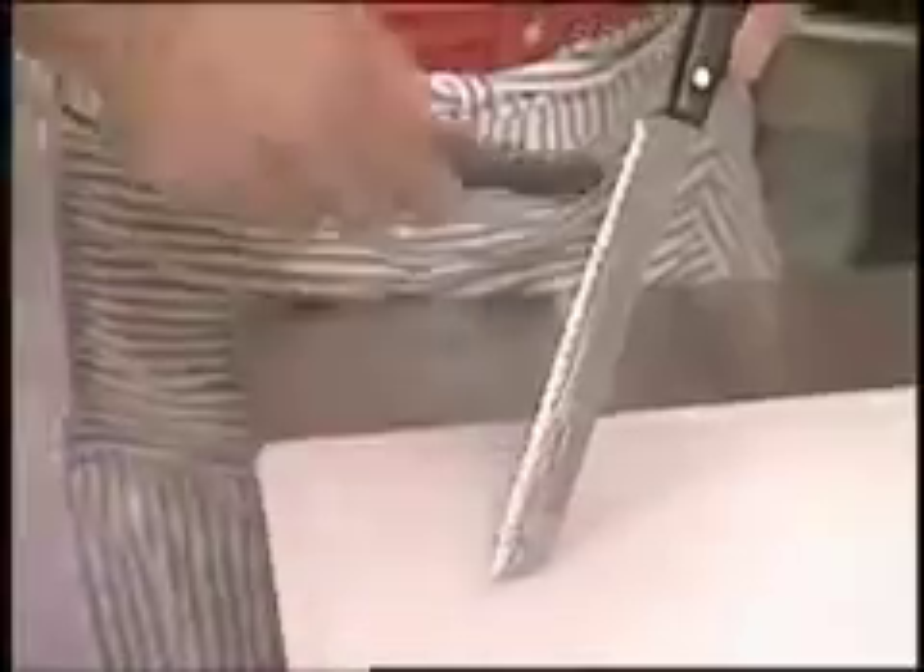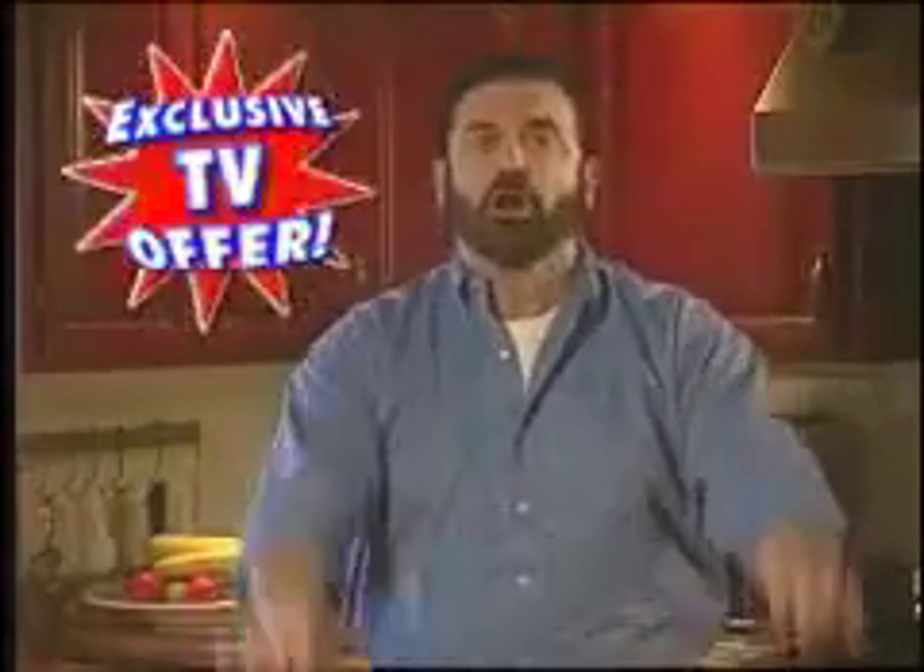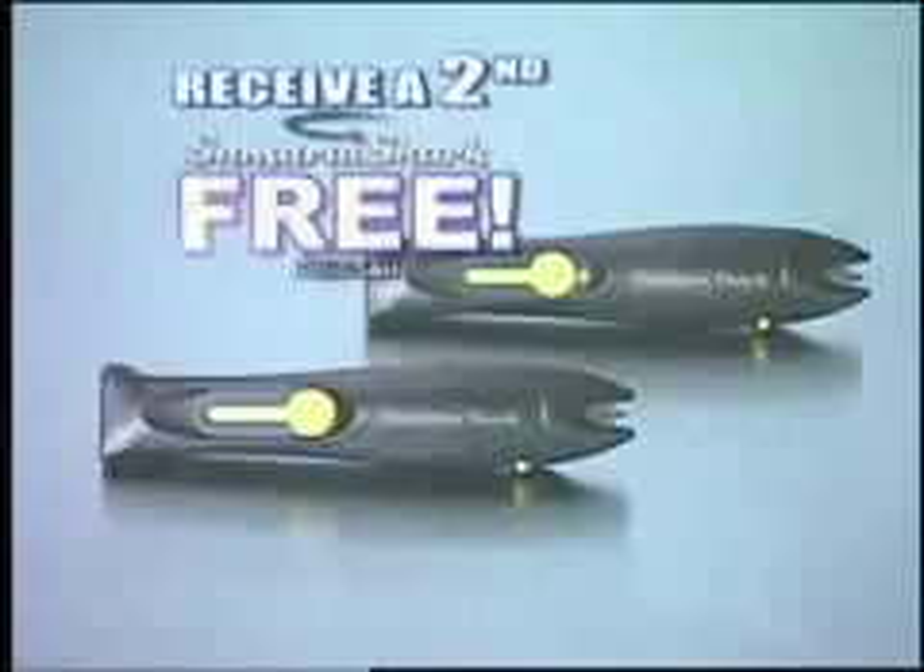We'll send you the original Samurai Shark for only $10. If it's not the easiest sharpening tool you've ever used, simply send it back. But through this exclusive TV offer, we'll send you a second Samurai Shark absolutely free.